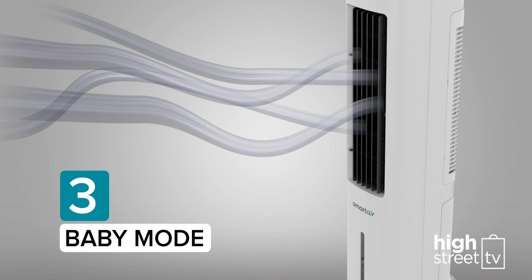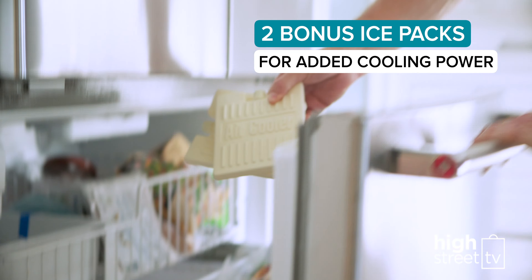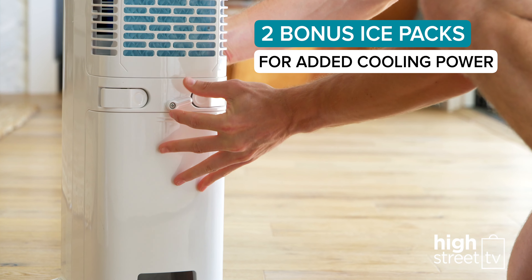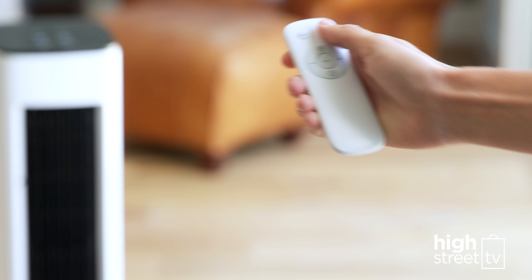And Baby Mode is a low, slow and quiet speed, ideal for all members of your family. It even comes with two bonus removable ice packs, so you can create an even cooler breeze for those sweltering days — you just fill and chill. It even comes with a convenient remote control.